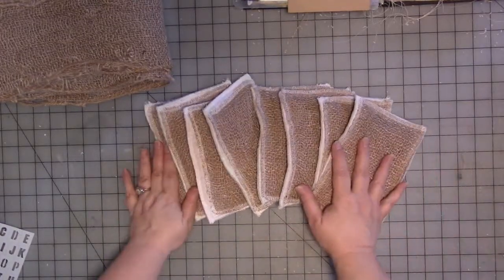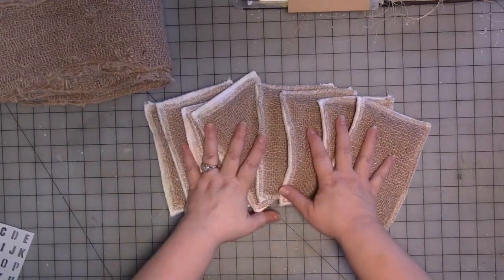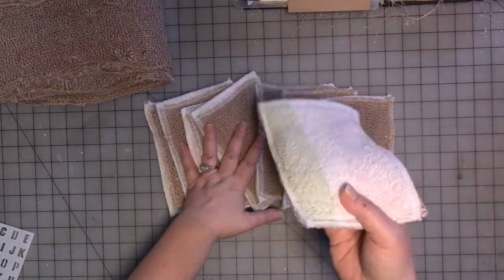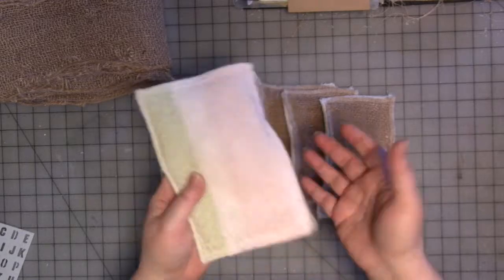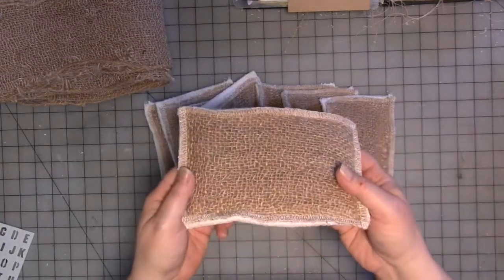When they're past it and not usable anymore, I can compost them or recycle them. There are some places around the country that recycle fabrics. But even if they have to go in the landfill, at least it's fabric — it's going to biodegrade.